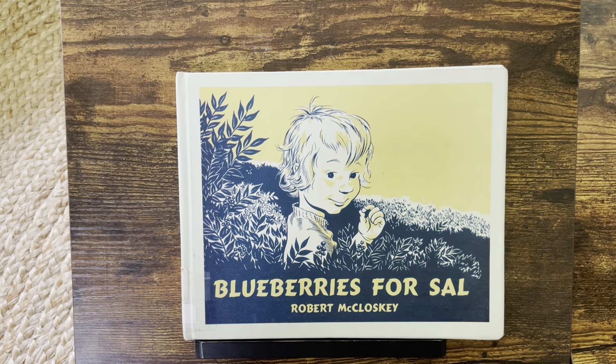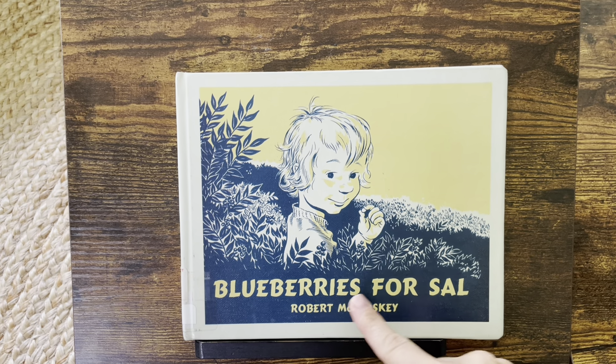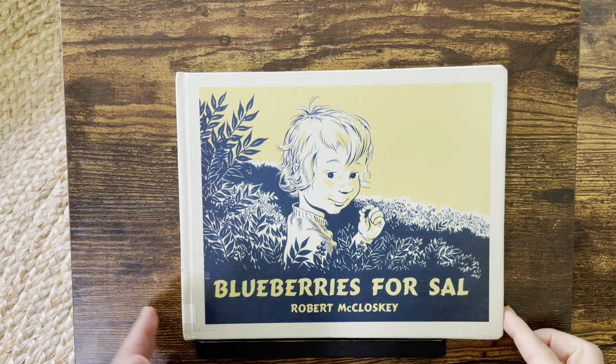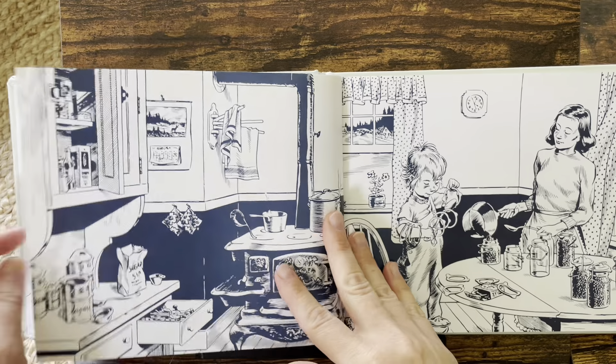Hi! Welcome to Read Aloud EDU. We are reading Blueberries for Sal by Robert McCloskey. This is an old book — it was first published in 1948.